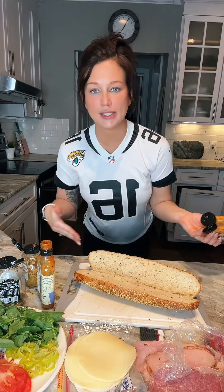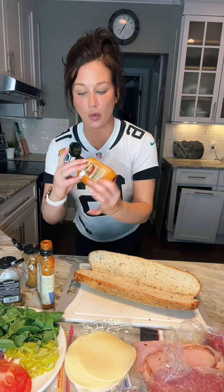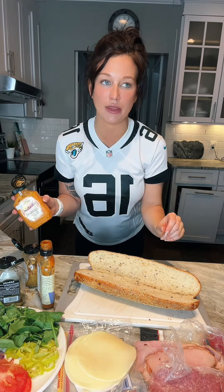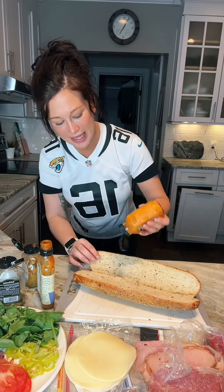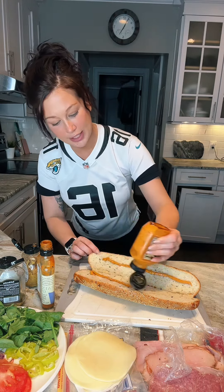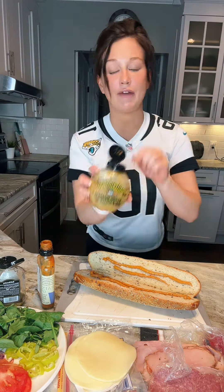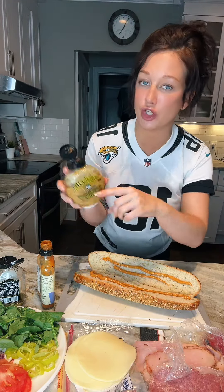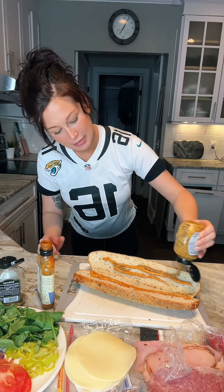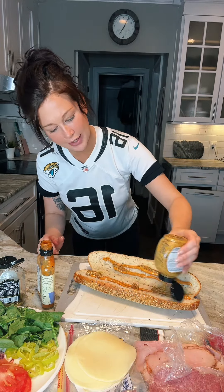So on one side, I'm going to go ahead and use this Boar's Head Gourmets — it's like a chipotle pepper mixture mixed with mayonnaise. Neither me nor my husband really like regular mayonnaise, so I thought this was a good alternative. I'm also going to put some of my favorite mustard. It's Engelhoffer stone ground mustard. I get this from Publix, but I'm pretty sure you can find it at other places too.